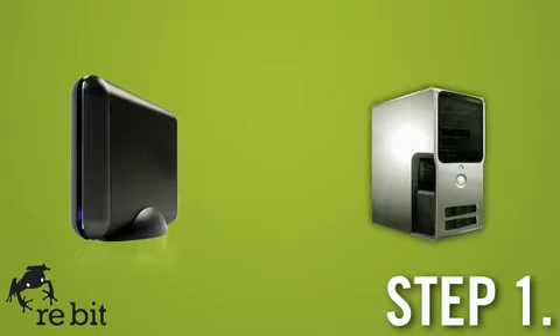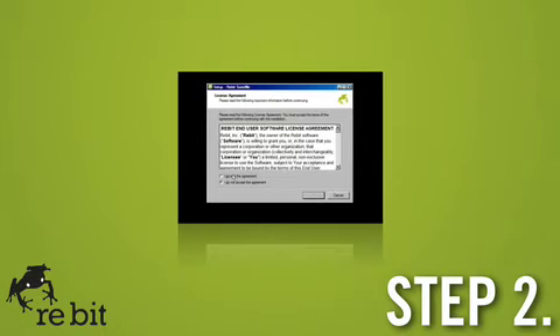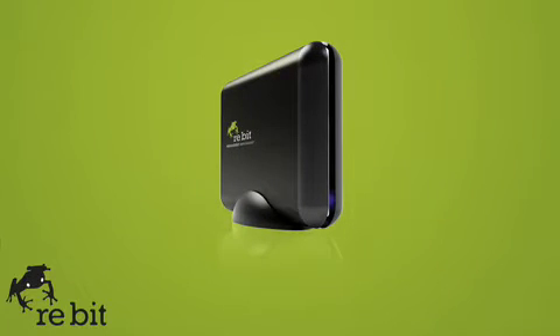Here's how. It takes just three simple steps. First, plug the SaveMe unit into your PC's USB port with the cable included. Then, click OK to start the software. Step 3: do nothing. That's right, just sit back and let the SaveMe from Rebit run behind the scenes.